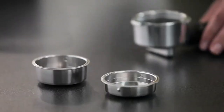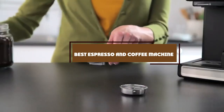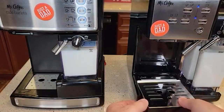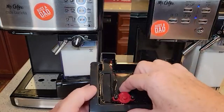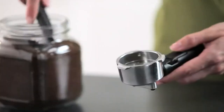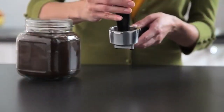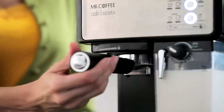Hello guys, in today's video we're going to check out the best espresso and coffee machines this year. I made this list based on my personal opinion, listing them based on price, quality, durability, and more. To find out more information about these machines, check out the description below. Watch the video till the end to decide which one best fits your needs.